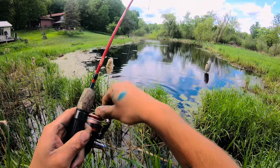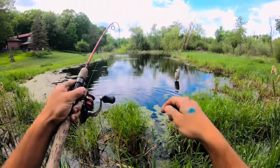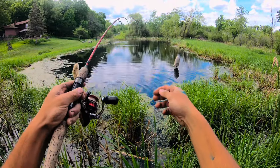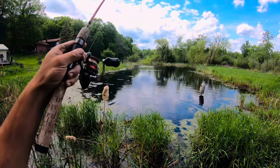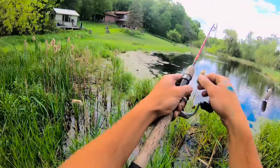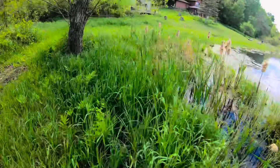Oh no. What do I do? There's no way to land this fish. Oh my goodness. We're gonna have to — there she goes. I'm gonna have to get wet.